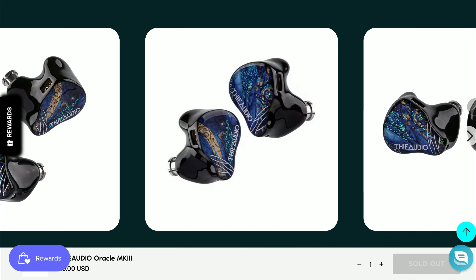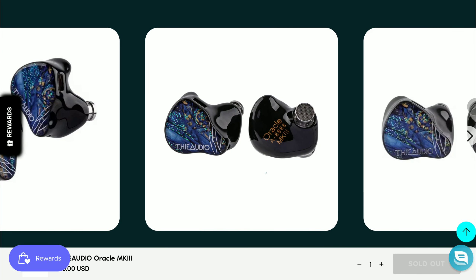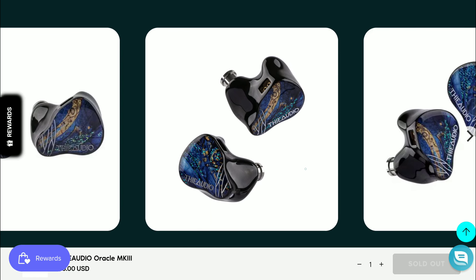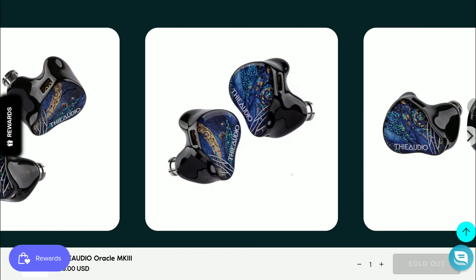The Oracle Mark 3 will have a four-way crossover plus a three sound tube system. It will be professionally tuned, and with this new dynamic driver, I suspect it will be more endearing for bass heads like myself. I'm expecting this to be a very powerful in-ear monitor in terms of bass performance.